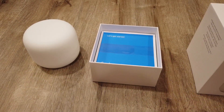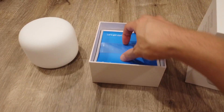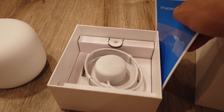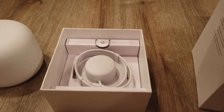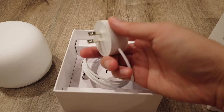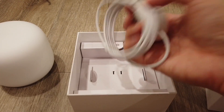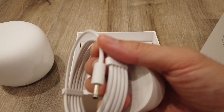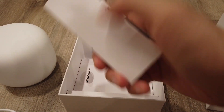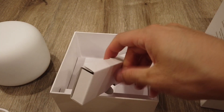And in the box — very Apple-like — you just have your quick user guide and you have your charge puck. All this material feels very premium, soft to the touch; it doesn't feel like hard plastic at all. And then you have your Ethernet cable that comes with the device.